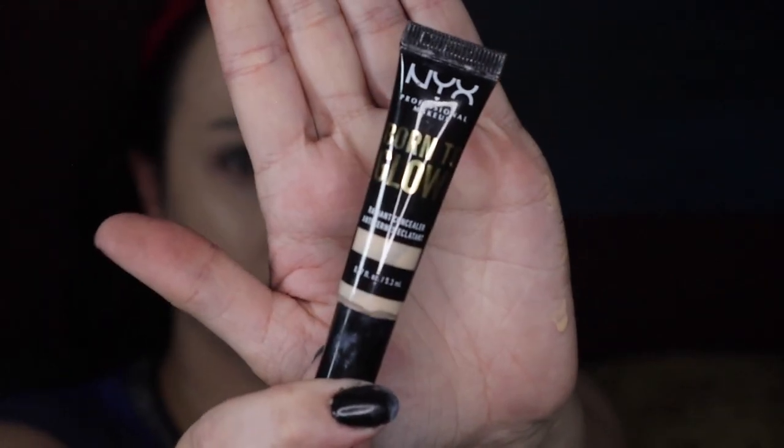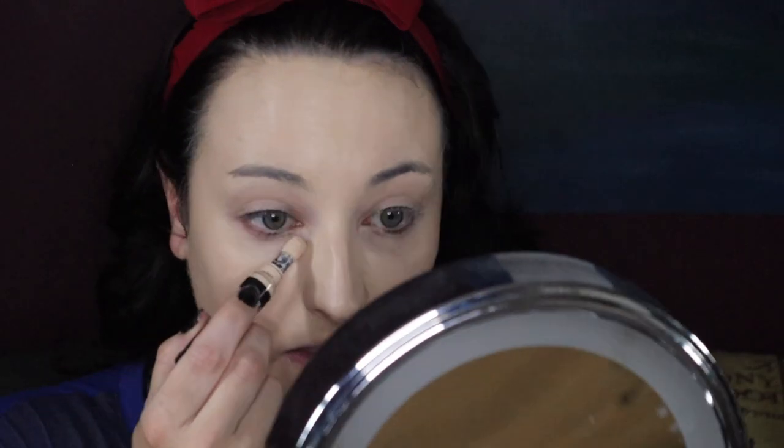Now that we're looking like a ghost, it's time for concealer. This is the Born to Glow in Alabaster, and that is what I put under my eye — just a tiny, tiny bit lighter than my ghostly white complexion. I get a lot on my nose, around the corners, where I'd be the reddest. And now we just blend that in.